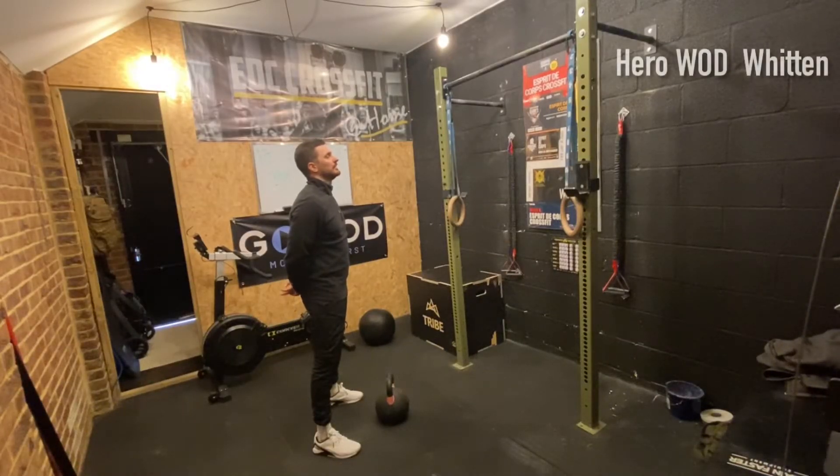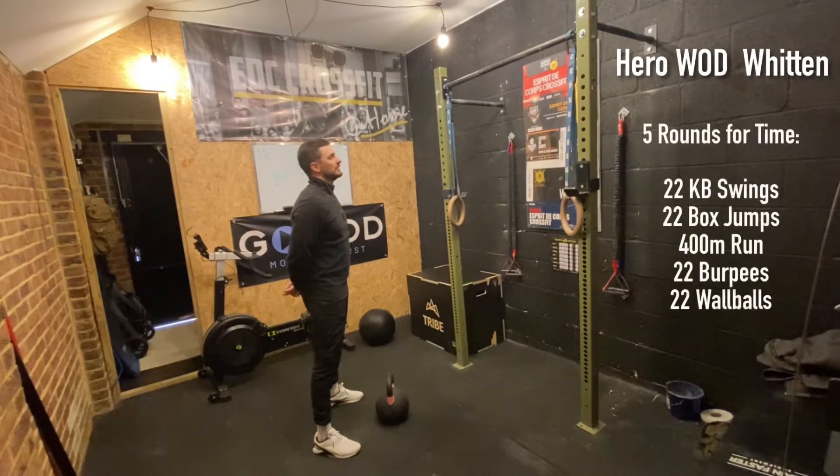Today's hero workout is Whitten and it's five rounds for time: 22 kettlebell swings, 22 box jumps, 400 meter run, 22 burpees, 22 wall balls.